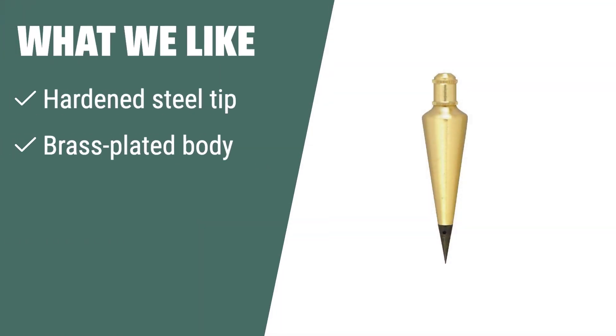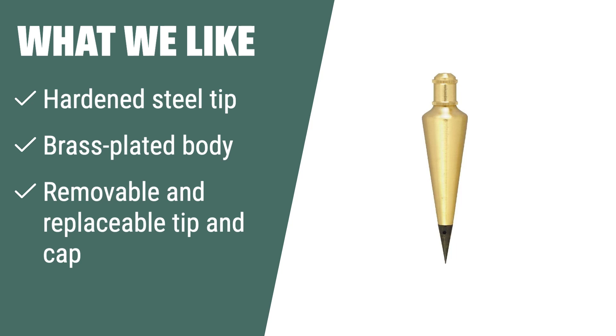If you are looking for a practical and versatile plumb bob with a durable brass-plated body and hardened steel tip for various applications, the Johnson Level and Tool 116 Plumb Bob is the ideal solution for foundation contractors, excavation contractors, and surveyors.